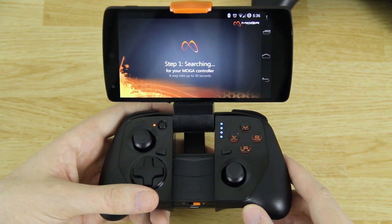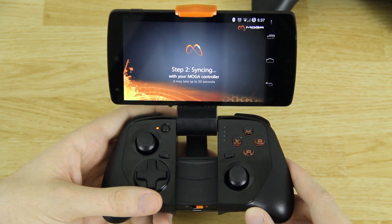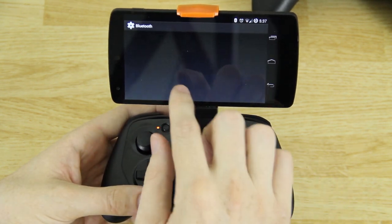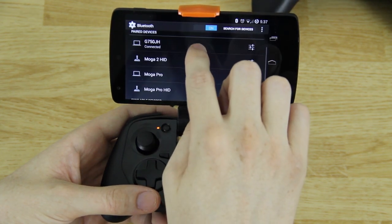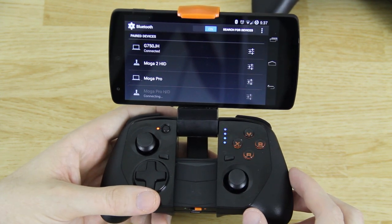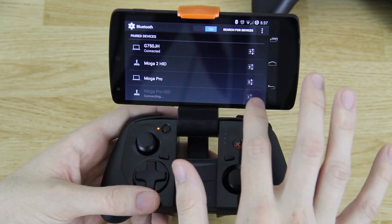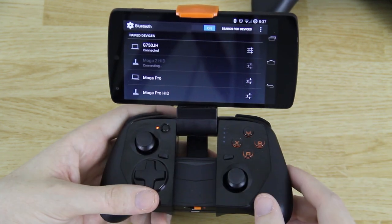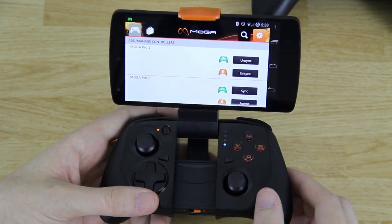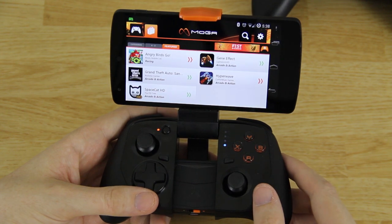The controller is now orange and the power is blinking blue, so Moga is ready. It's gonna search — this does take just a little bit, so please be patient. It found the controller and on the next screen you need to press Moga Pro HID. I accidentally hit the wrong one — it's Moga 2 HID. It's connected and it says congratulations, the controller is now available for use.